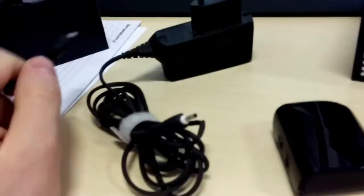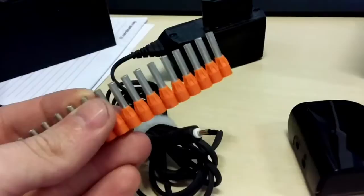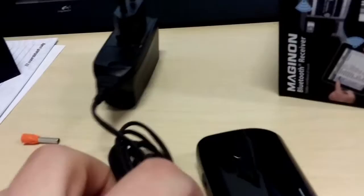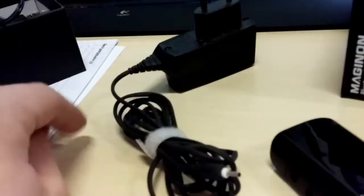I could order a fitting plug from eBay, but that's not really the hacking way. I have some crimp connectors — you clamp them onto a cable without soldering and plug them into a wall socket. The idea is to cut one off at a length that matches up, stick it on here, but it's a little too big so we need to cut right through there. Then we can clamp it on and it should fit snugly.